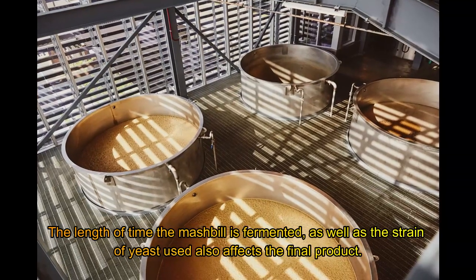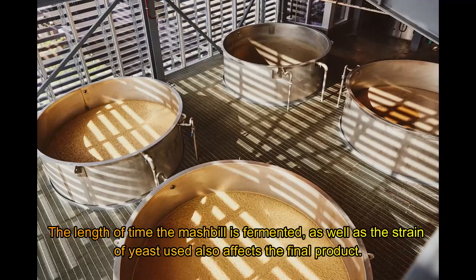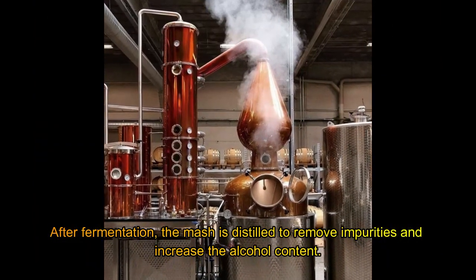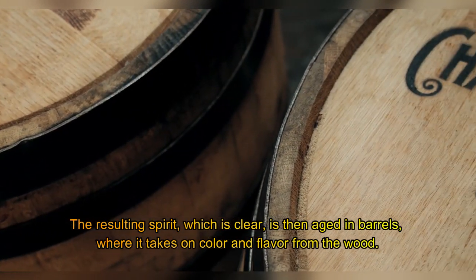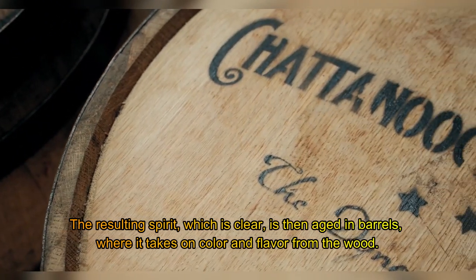The length of time the mash bill is fermented, as well as the strain of yeast used, also affects the final product. After fermentation, the mash is distilled to remove impurities and increase the alcohol content. The resulting spirit, which is clear, is then aged in barrels where it takes on color and flavor from the wood.